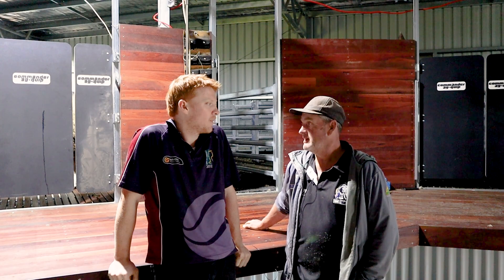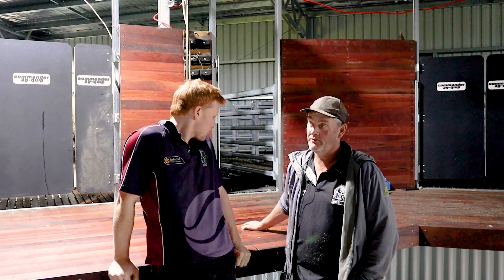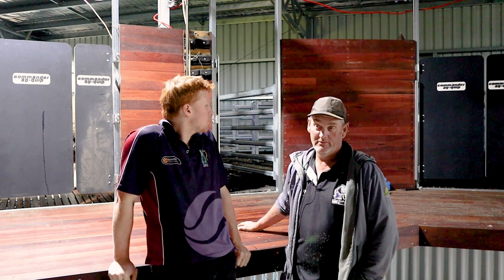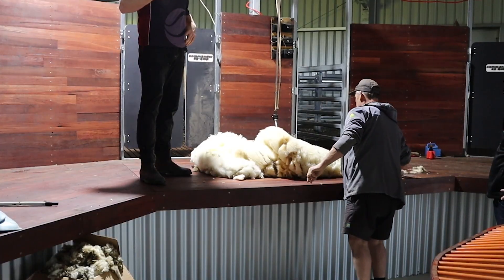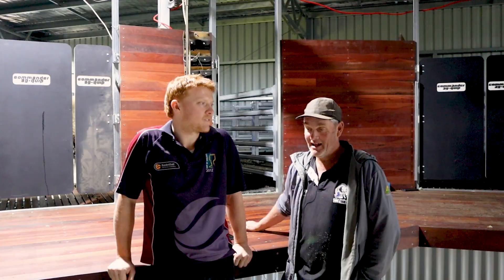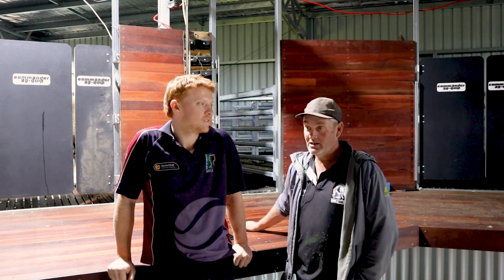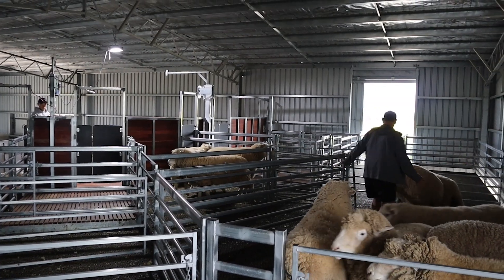I'm really happy with the colour of the board — I just think it sets off the modules so well. It looks impressive when you first walk into the shed. I really like the colour of the wood. It's a lot easier to rouse in, it's easier to pen up, so I should have done it 20 years ago.